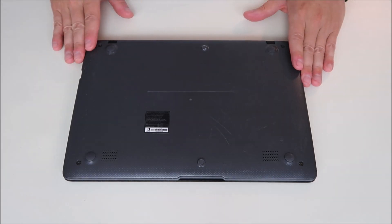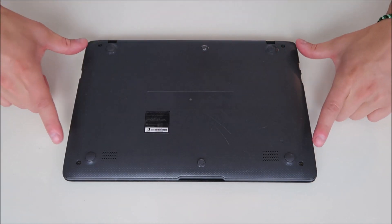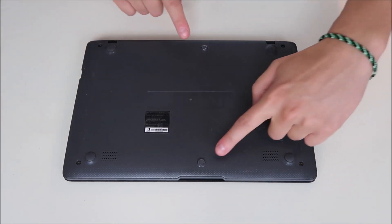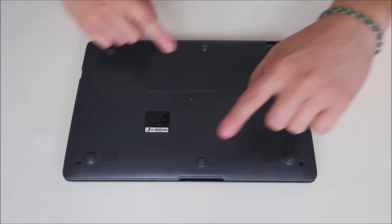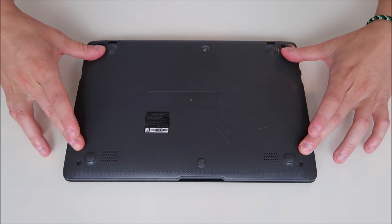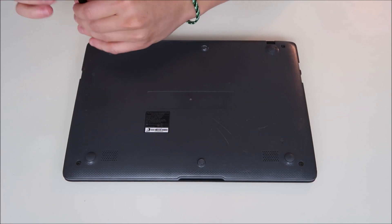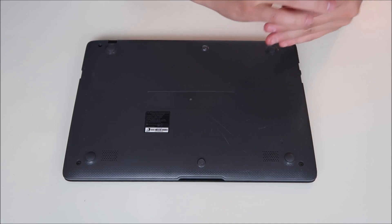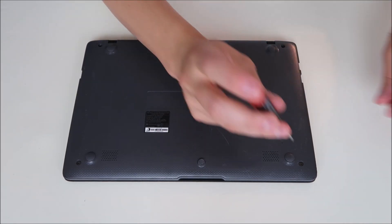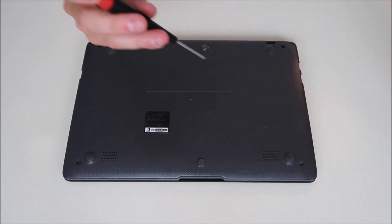After unplugging our power adapter, we're going to flip the computer over and remove our bottom case. There are four screws, one in each corner, and there's one screw under each of these two rubber stoppers. There are no screws under the four rubber feet. A helpful hint on taking out screws: not all screws are the same size. Your bottom case screws will not be the same size as your motherboard screws, and those will not be the same size as your hard drive screws. Make sure you're keeping your screws separate and grouped up by size.